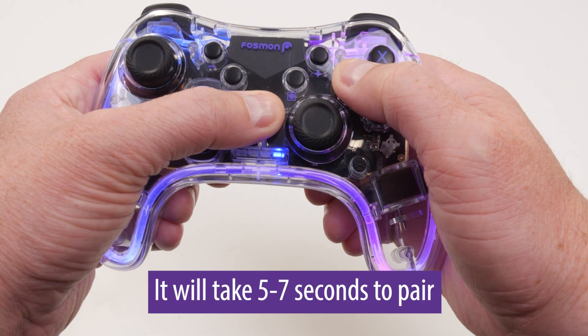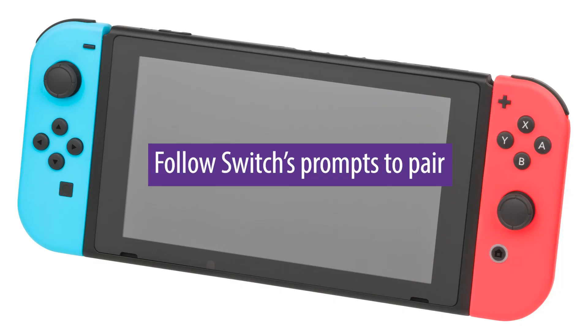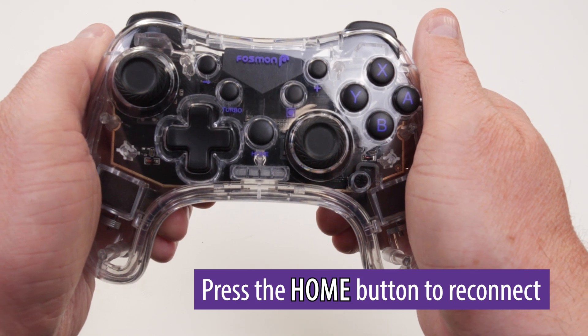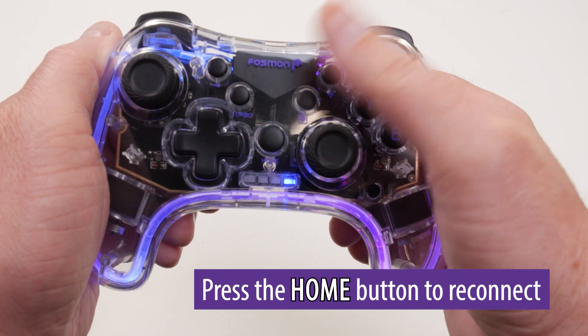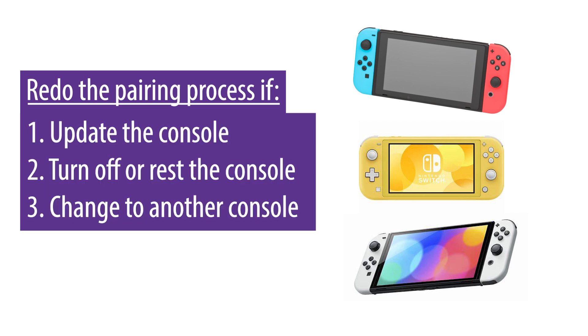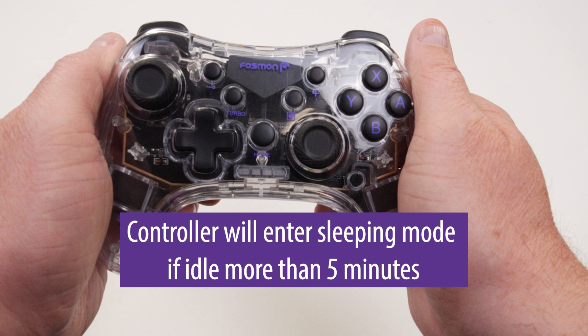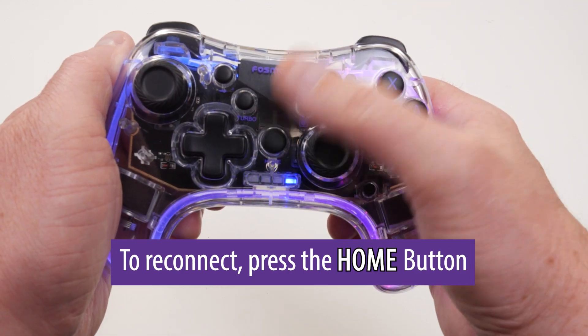It should take five to seven seconds for the gaming controller to properly pair to your Switch. Follow the Switch's prompts and it should pair. If your controller was once paired to a Nintendo Switch, all you have to do is press the home button and it will reconnect. You will need to redo the pairing process if you update the console, turn off or reset the console, or change to another console. The controller will automatically enter sleep mode if idle more than five minutes. To reconnect, press the home button.